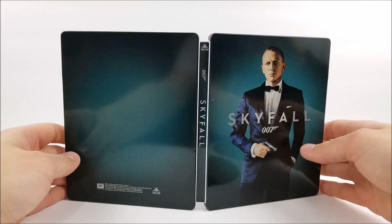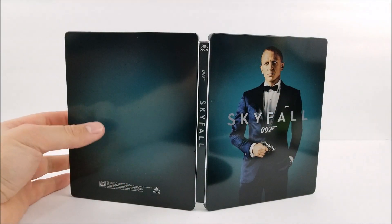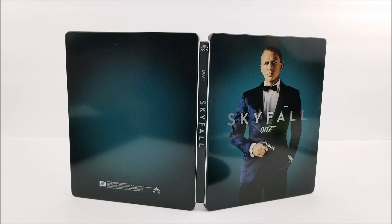Bummer that there is a little nick in the steelbook, and you can see that dent down there. But other than that, I still think these steelbooks look pretty nice.